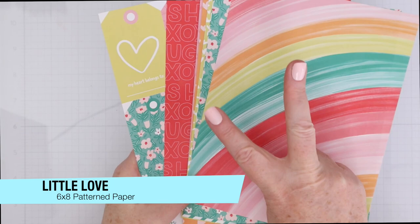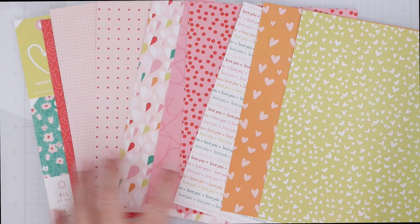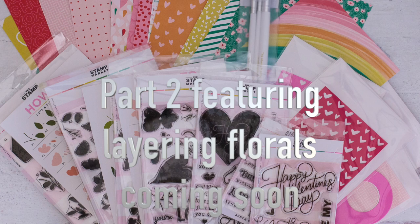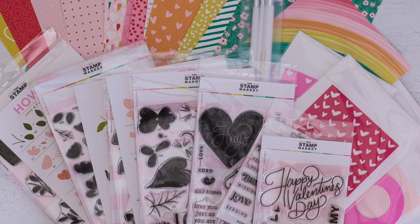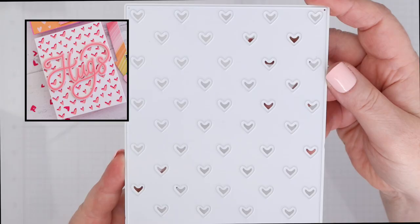For the collection, this is the Little Love 6x8 Pattern Paper Pad. You get two of each of these sheets in a pack, and you can see there are tons of very versatile designs that don't just need to be used on Valentine's Day — they can be used throughout the year. There's going to be a part two of this video. I'm going to hold off on sharing the layering florals and share that in a video soon, because I wanted the stamps and dies and the layering florals to get their own due. So just stay tuned for that.